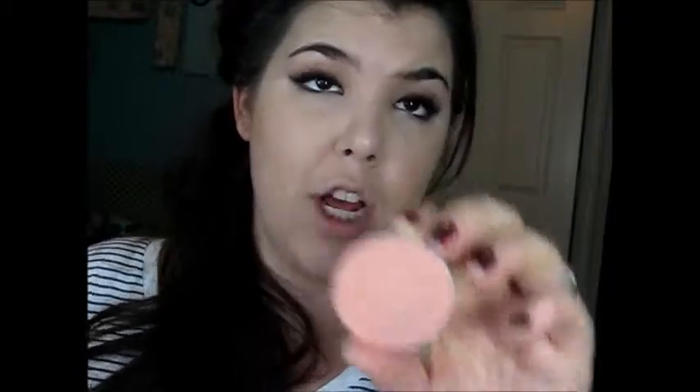For blush, today I'm going to be using Melba by MAC — a nice matte peach — and I'm going to be using a Sigma F30 brush. I'm using a fairly neutral color because the eyes are heavy.